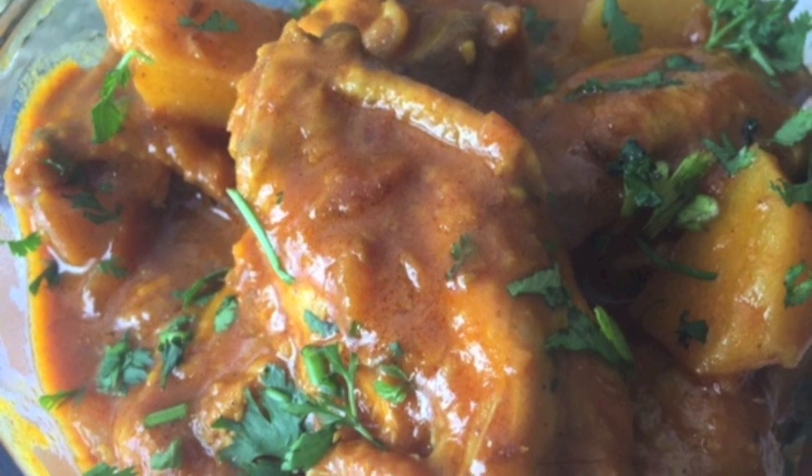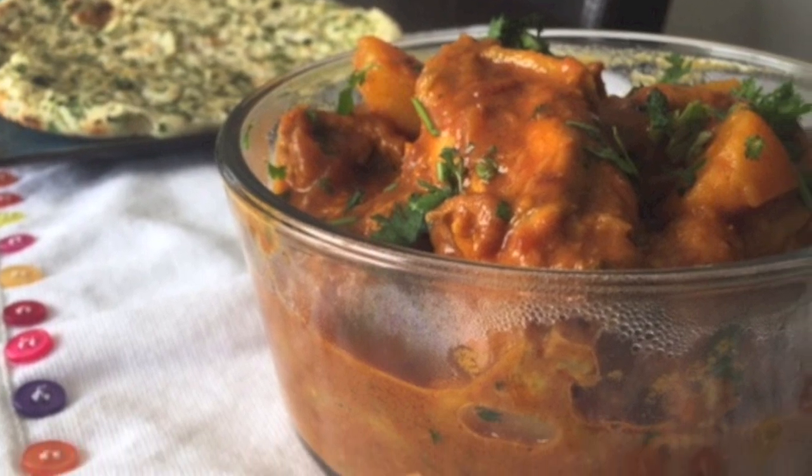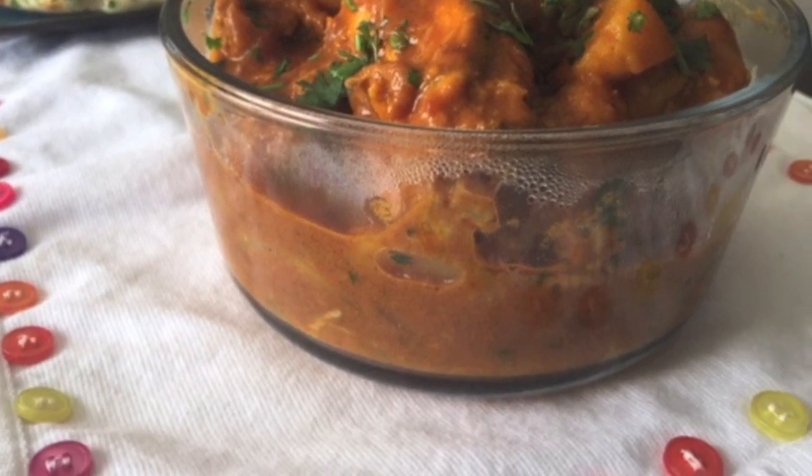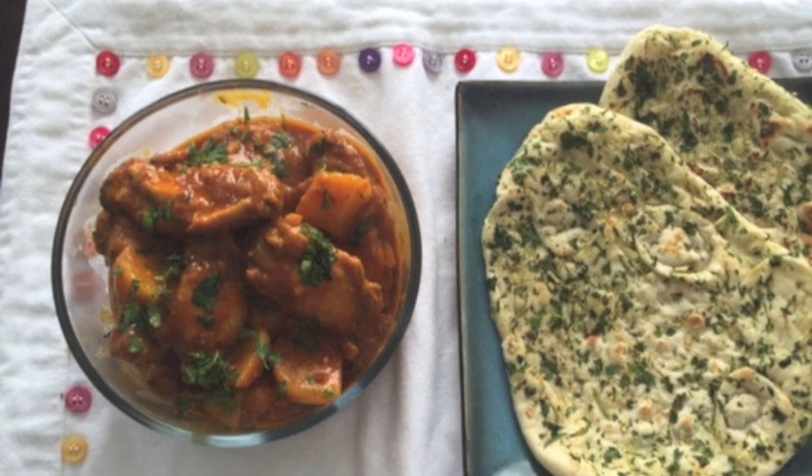Enjoy it for your brunch this weekend! Hope you like this recipe — please give it a try. Don't forget to subscribe to the channel for more exciting recipe videos. Thank you for watching, have a great day!